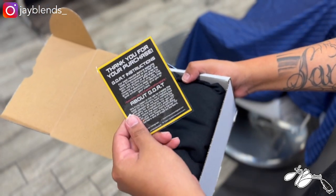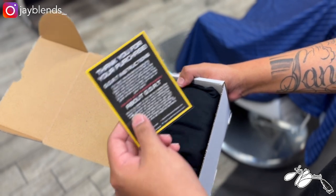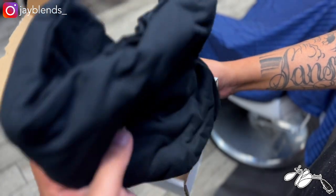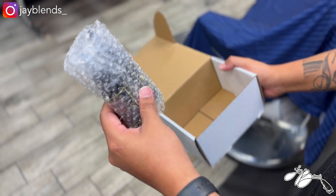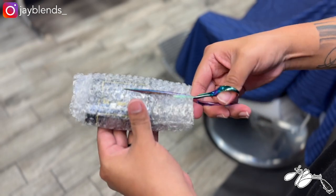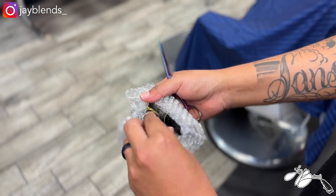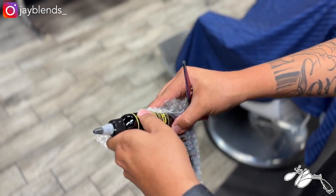Inside here we got a 'thank you for your purchase' note and instructions from Goat. I'll go over those shortly. Other than that, we have a t-shirt as well. We'll unpackage that, but this is what we're really here for — the actual color enhancement. Let me go ahead and cut this open.